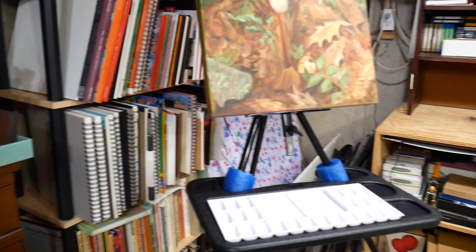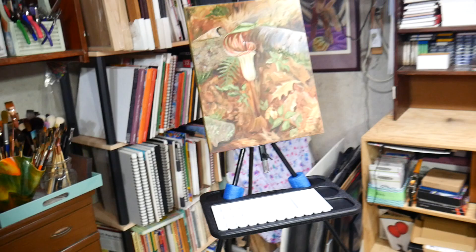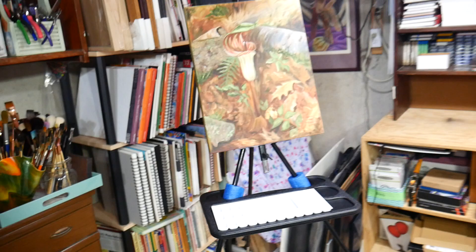I'll zoom out a bit so you can see the easel and how it all goes together. I hope you found this useful. Thank you so much for watching, and I hope you have a Frugal Friday and a very creative weekend. Bye!